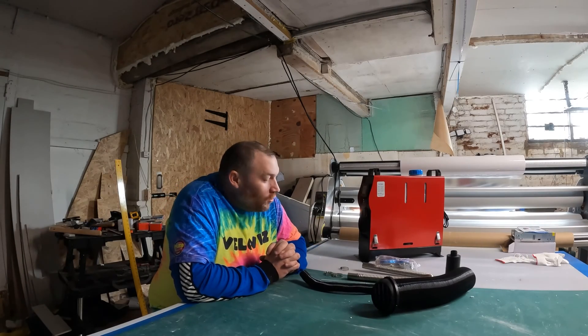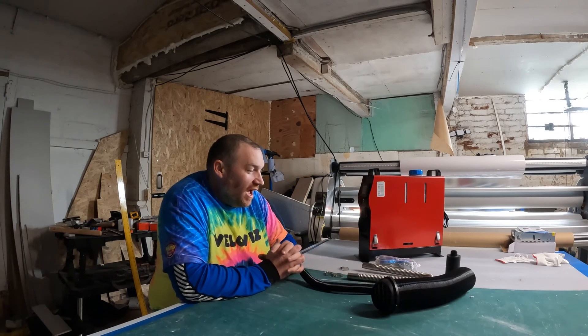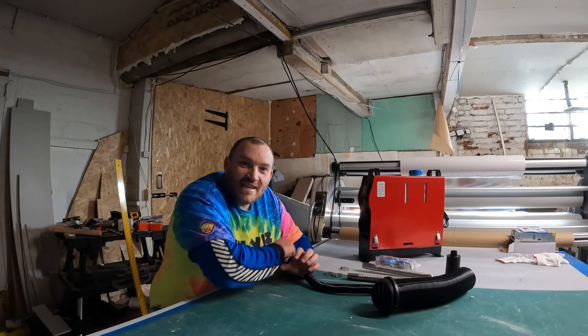Hello YouTube, how are you doing? Today I will be showing you how to do the initial setup of your Chinese diesel heater. They come with various pipes and all that kind of stuff, but the instructions are notoriously bad, so where do all these bits go? Let's get into it.